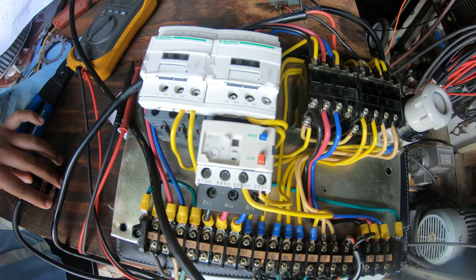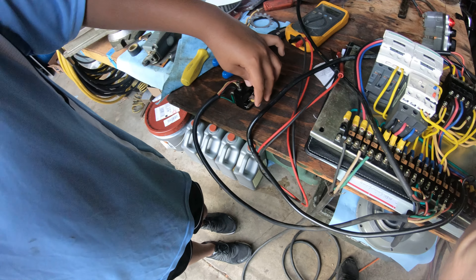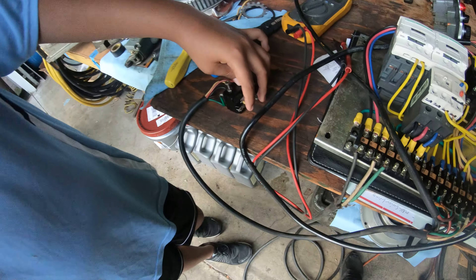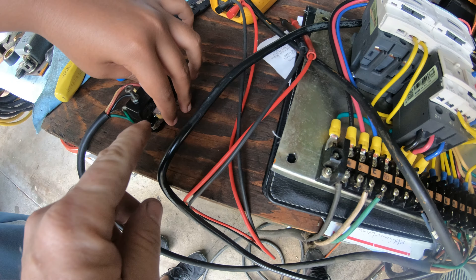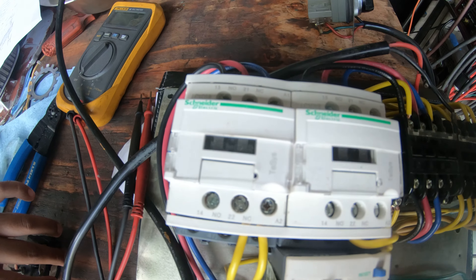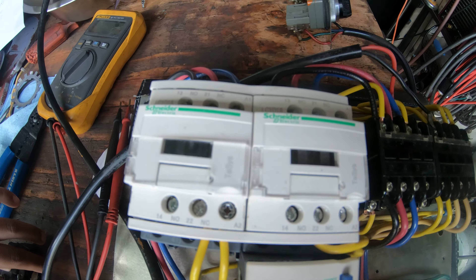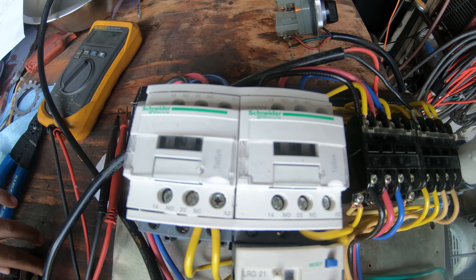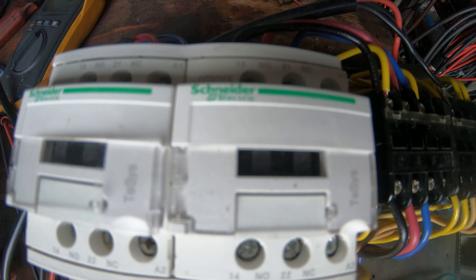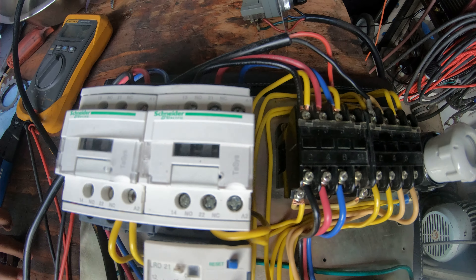Now, if my lovely assistant — go ahead and do the top one, do it again, hold it in — that's the forward contactor. Let it out, do the bottom one, do it again, hold it in — that's the reverse contactor.